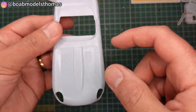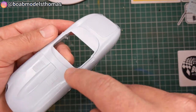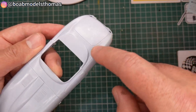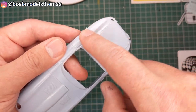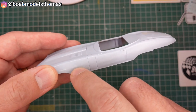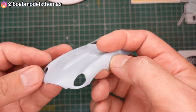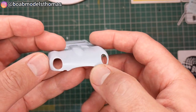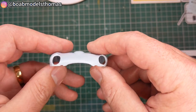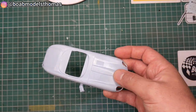Now the mould lines along here are actually part of the chrome trim, so you wouldn't want to remove those. However, where it goes along the back you do want to remove those. It's got a little bit of mould imperfections here which will need to be sanded down. And yeah, it's a little bit warped, so I'm going to see what I can do — heat up the bodywork to try and fix that.